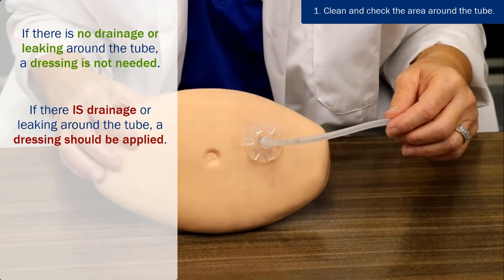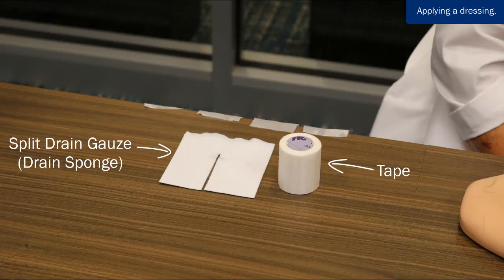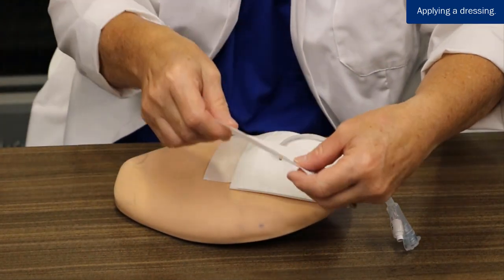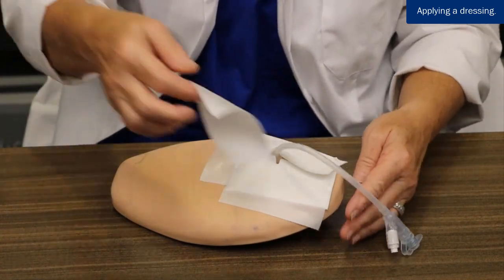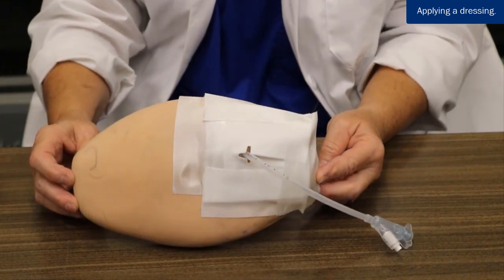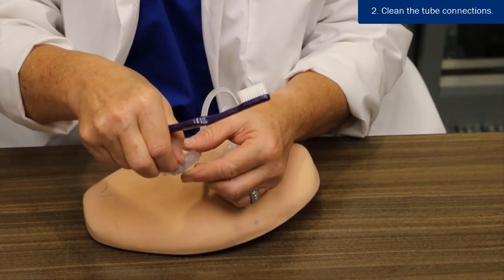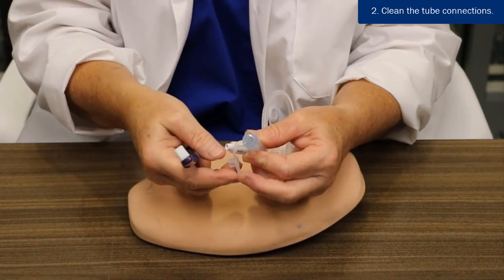However, if there is drainage or leakage around the tube, a dressing should be applied. To apply a dressing, have your dressing supplies ready. Put a split drain gauze on top of the bumper and secure with tape. Remember, do not put dressing under the bumper — this increases the risk of skin irritation and infection. To clean the tube connection, with a soft toothbrush or equivalent, gently clean the inside of the end of the tube where the syringe connects with water.